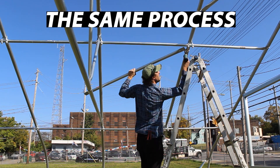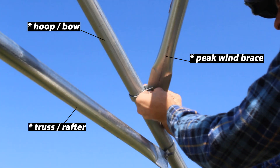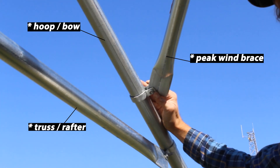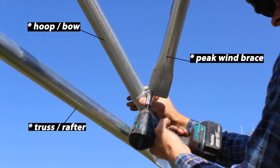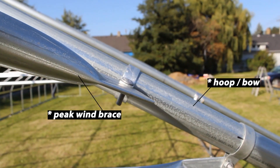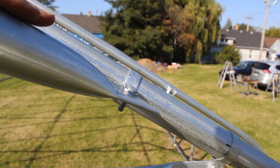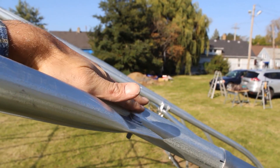I'm going to follow the same attachment process we already went through for this one — dropping a bolt from the top down and putting the nut on the underside of the peak brace. Here's what the peak wind brace looks like from the top. Once completely installed, it should not obstruct the greenhouse plastic that you'll be installing on top. As you can see, it's nice and smooth from the peak brace to the bow.